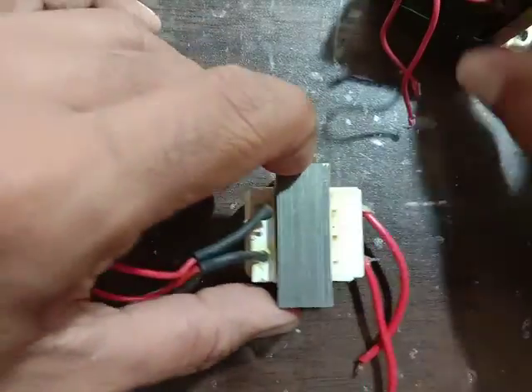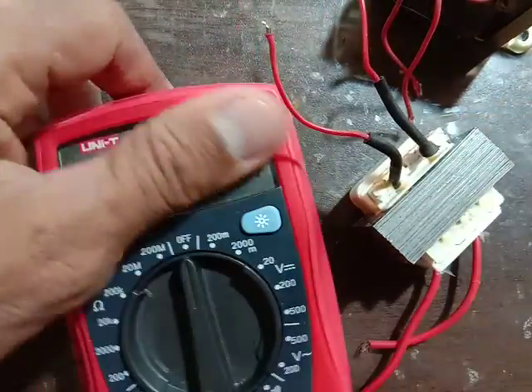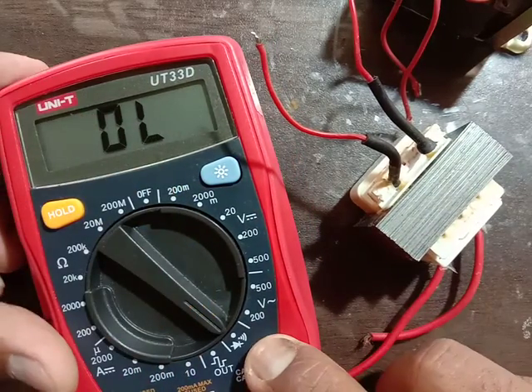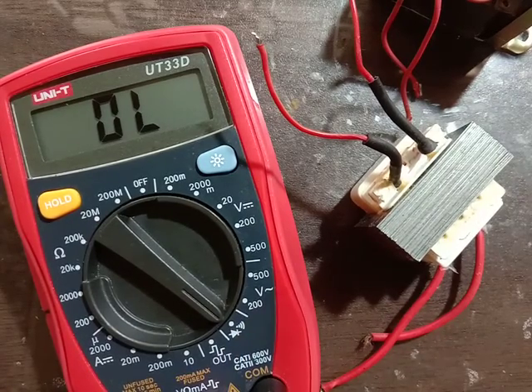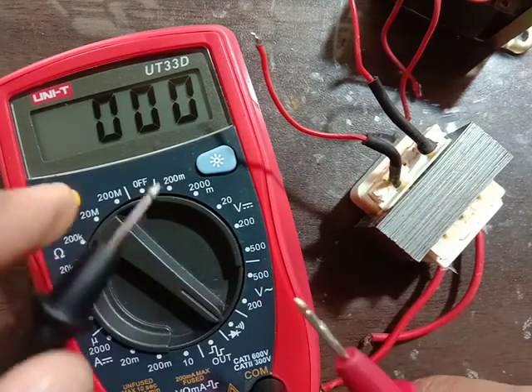We will check the Primary Winding and Secondary Winding. Check with me to identify the Primary Winding.